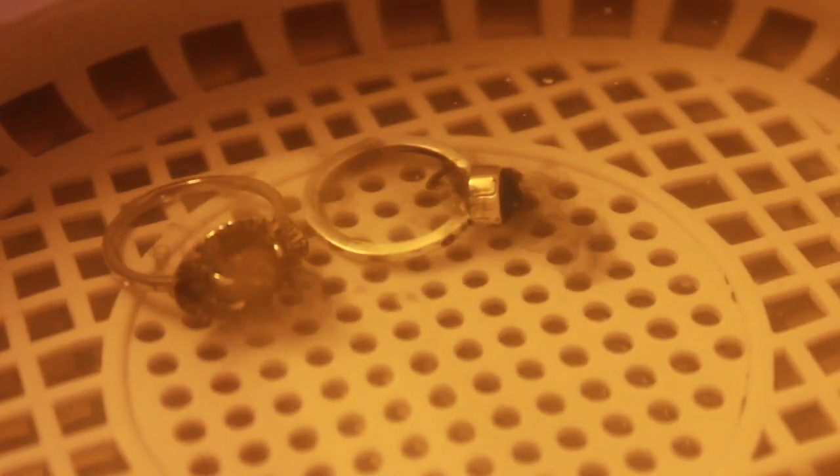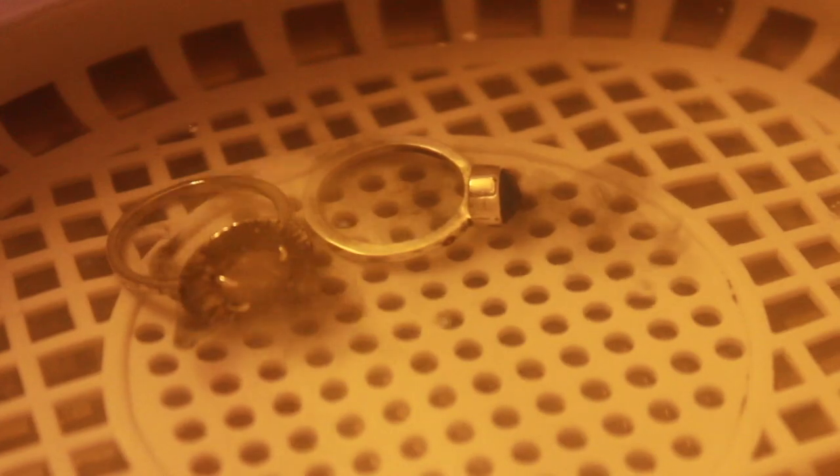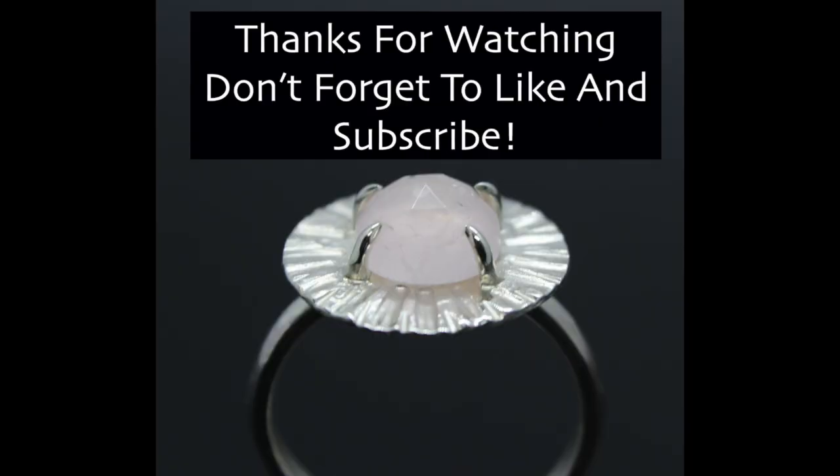The last step here is to put it in the ultrasonic cleaner — and even though they look clean, look at all the stuff that comes off. Really good piece of gear.